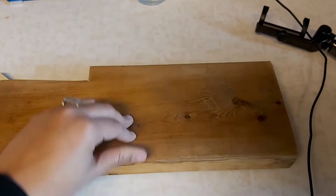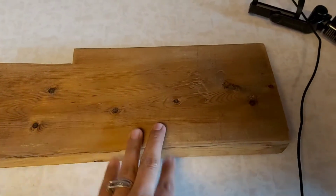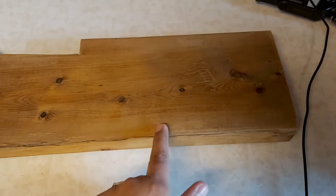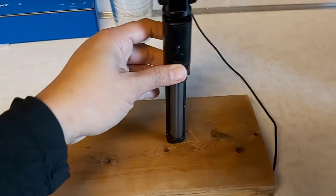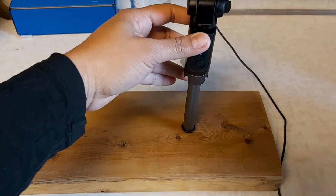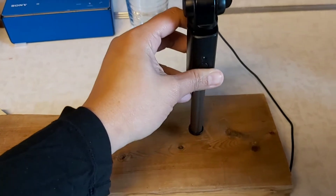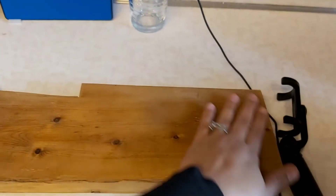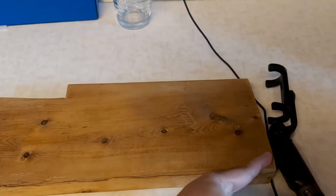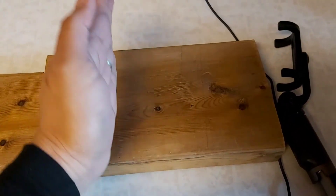For the stand, first I was thinking of maybe rounding the corners but I just left it squared. As you can see there, my idea is to put the tripod in the center of the board so it has a stable stand. It's actually a two by six I think, so it's pretty heavy — it's not a light piece of board that will just tip over with the weight of the phone.